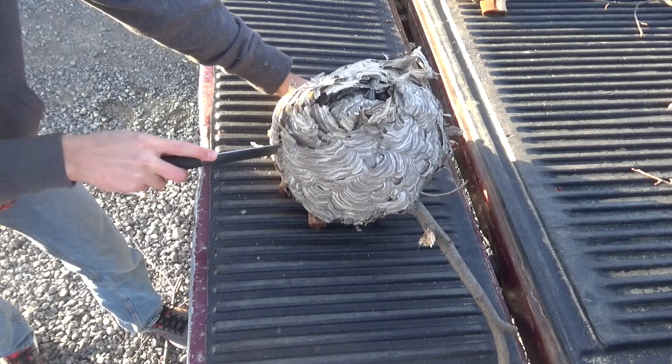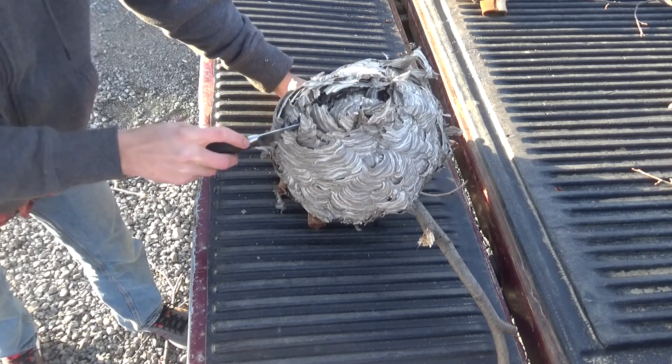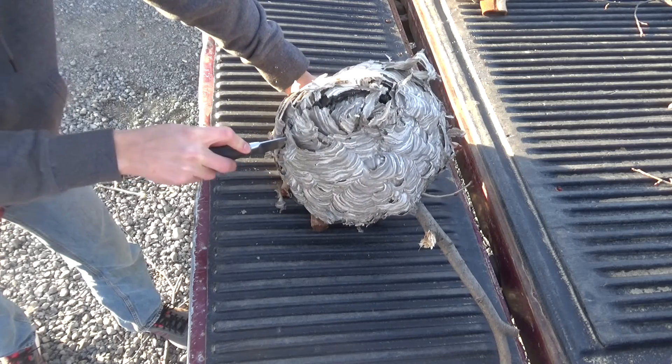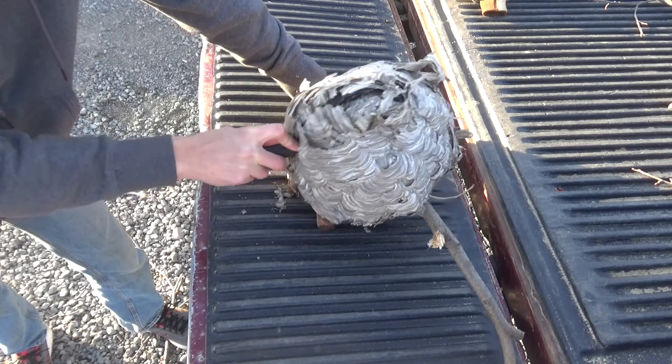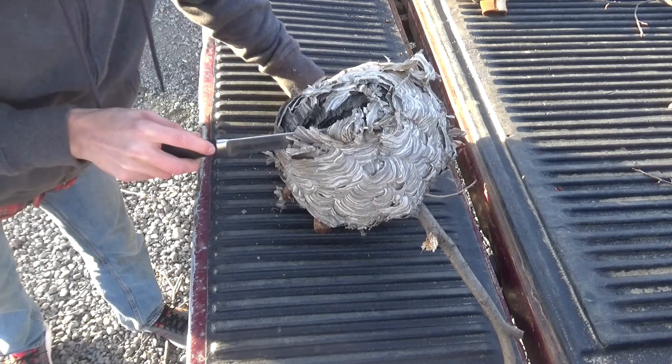Oh, there's heart in there. I'm satisfied. It's like I'm cutting through wood. I don't see any wasps, dead or alive.